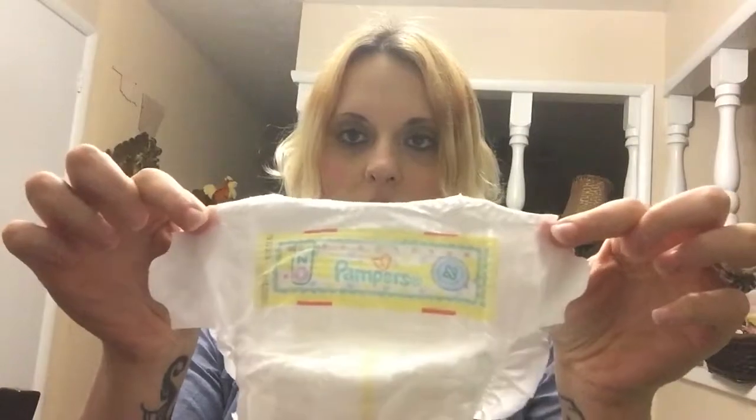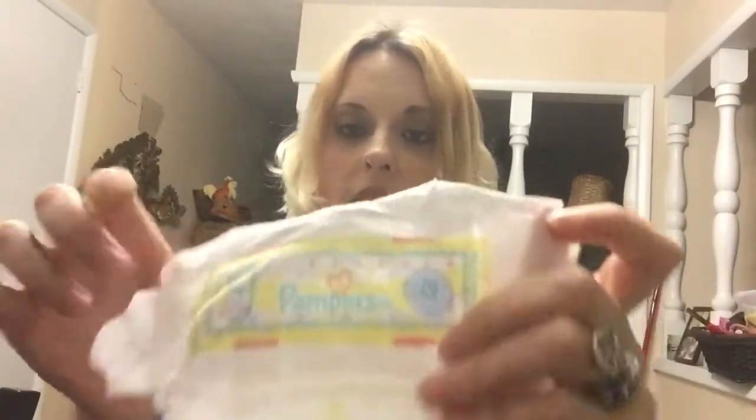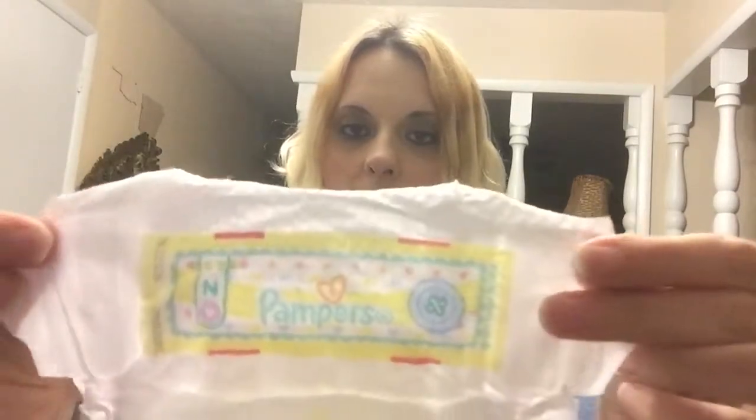It has the umbilical cord notch, kind of like the other one, but there's not much of one. It's almost straight across, whereas the other one had a pretty deep gash in it right here. So if your baby's umbilical cord stump is a little bit bigger, I think the Huggies brand would be a little bit more accommodating.